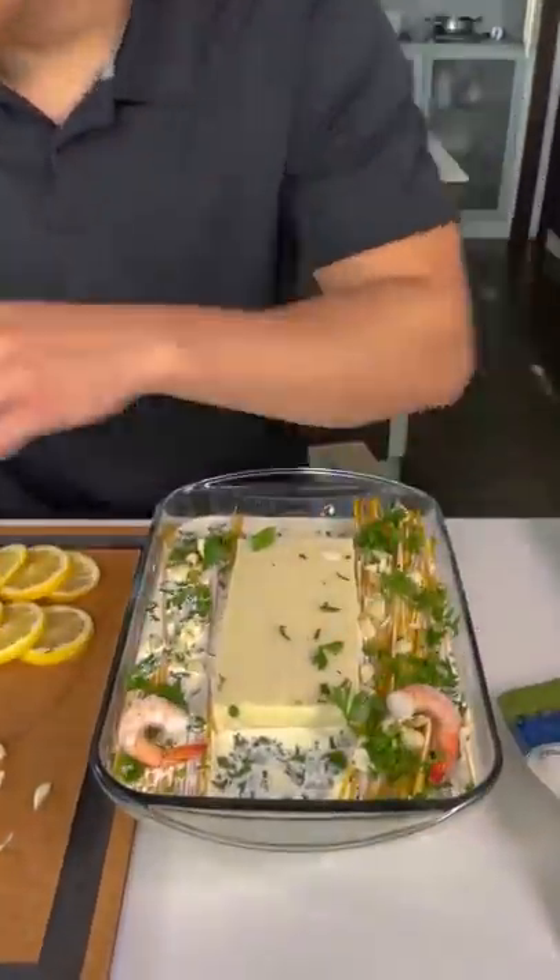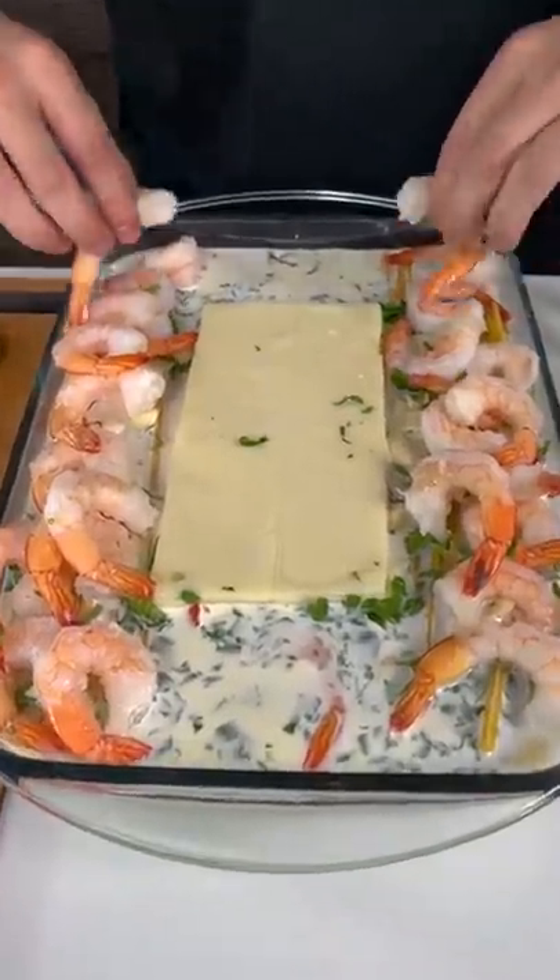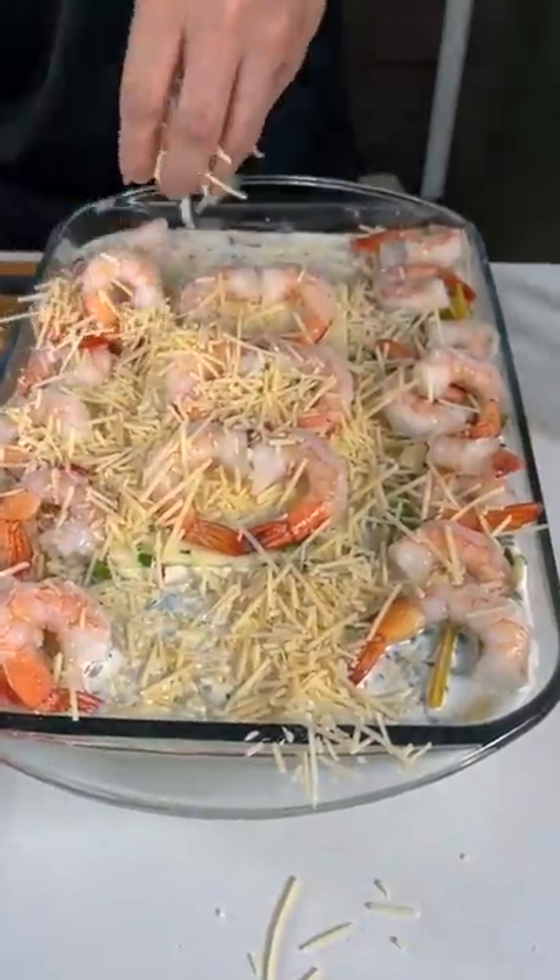You gotta have the shrimp in the shrimp linguine. Now we're gonna finish the shrimp. Amazing. Coat it — you wanna coat everything.